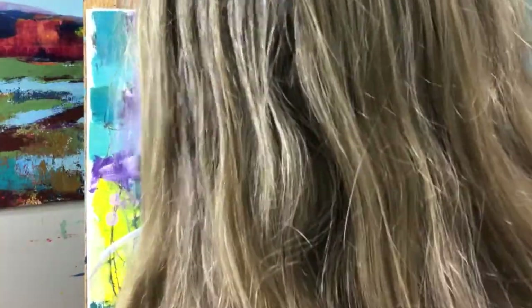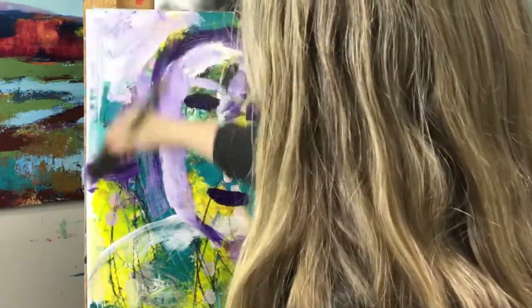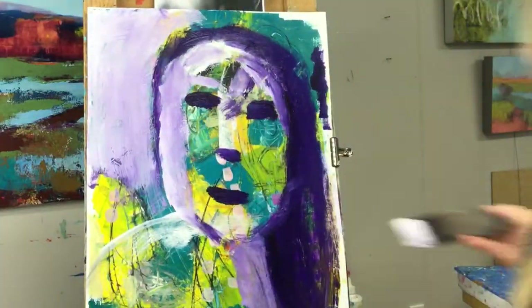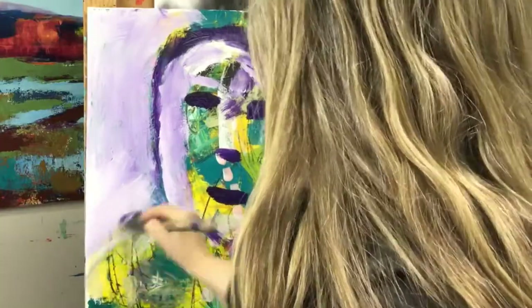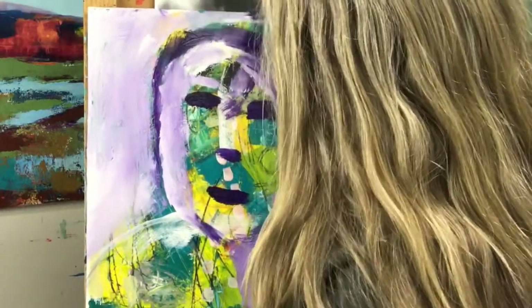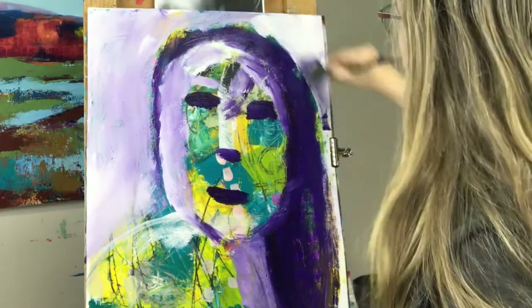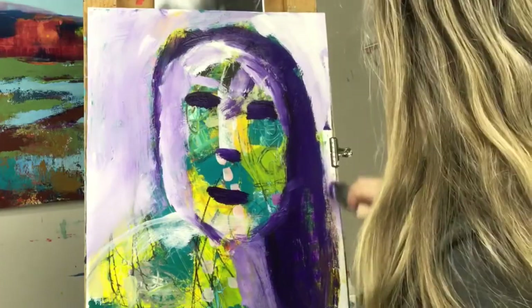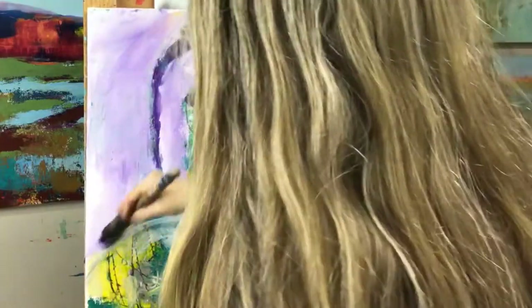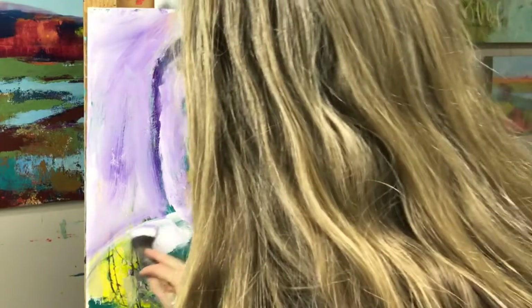This is on Strathmore mixed media paper, 18 by 24 inch size. I like the Strathmore painting pads — they take a lot of abuse, and the 18 by 24 size matches up perfectly with a cradle panel to later mount successful pieces on. It's a win-win because I can store them in a drawer without taking up a lot of space.